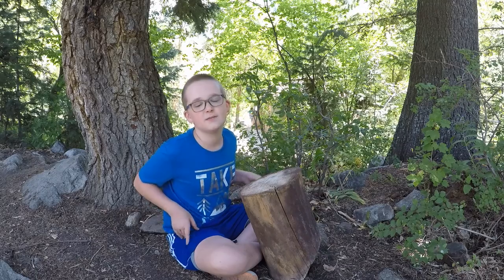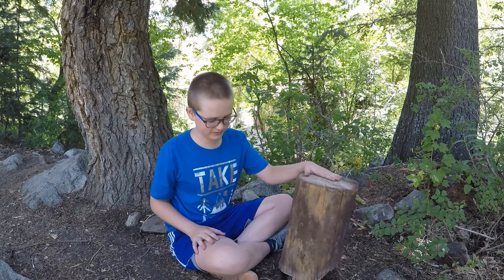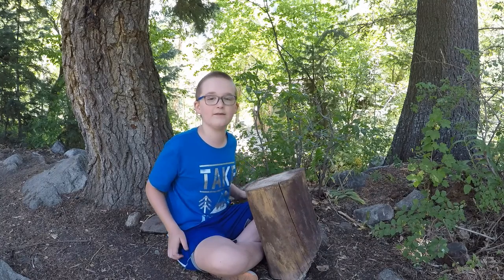So that was my explanation of how you can tell how old trees are. Have an awesome day!